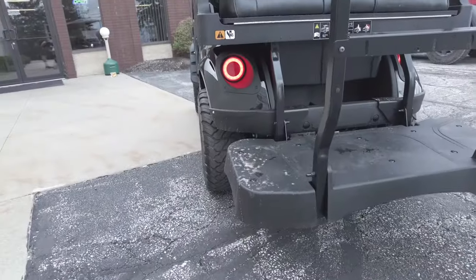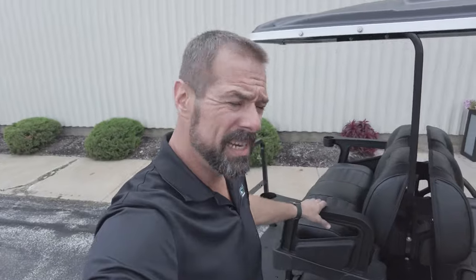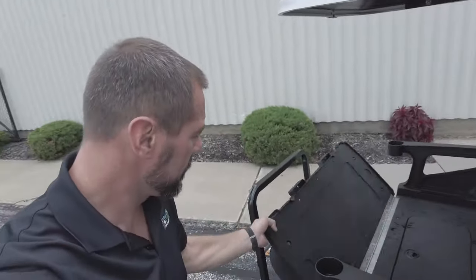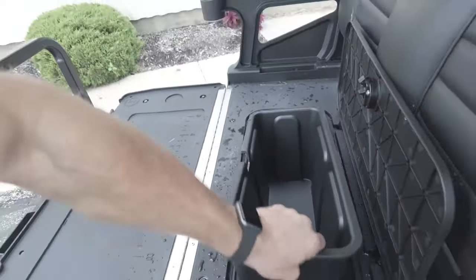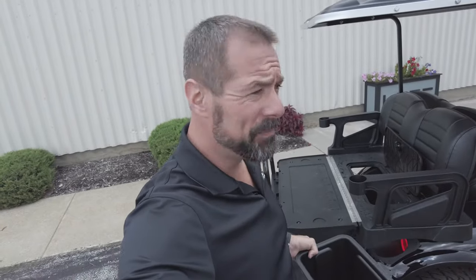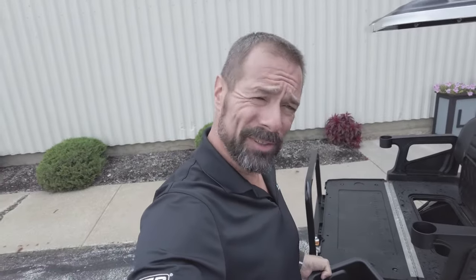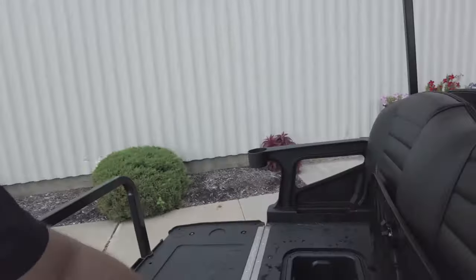It also has lights in the back so people can see you're there. The S4 comes with a rear seat that flips open and has a built-in cooler. The cooler even comes out, so you can clean it, carry beverages with you, or leave it in place. It's got a drainage hole in the bottom, and it's just a pull-tab open and close.